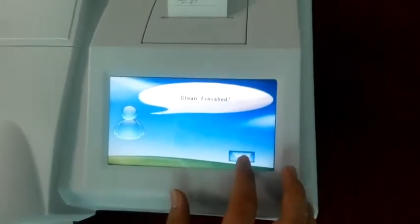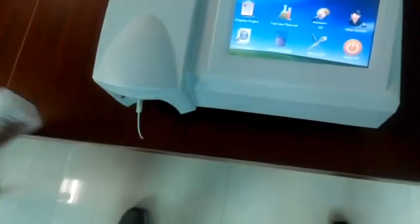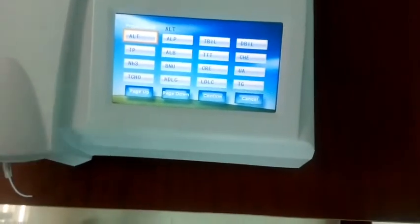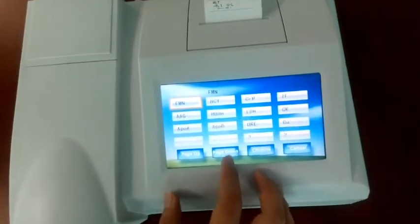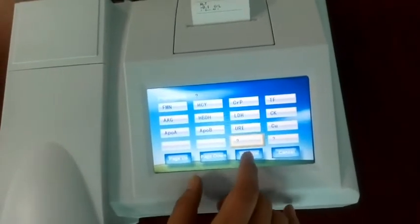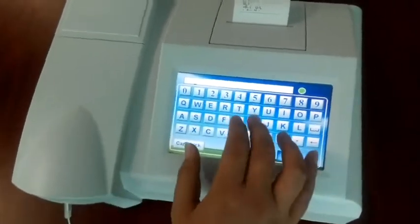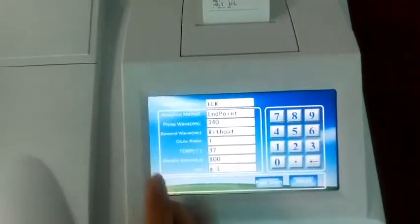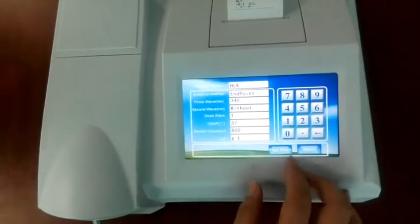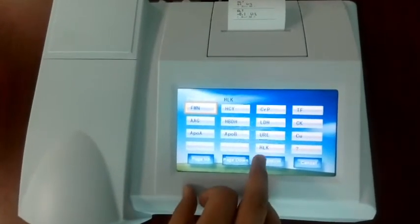After finishing washing the tube and the flow cell, we return to the main menu and we can now do the test. From the program list you can see more than 14 items you can test. If you cannot find the item you want to test, you can edit it — click it, confirm, write in the item name, for example HLK, confirm, set the parameters according to the reagent menu, then save and return. Now you can find HLK in the list.